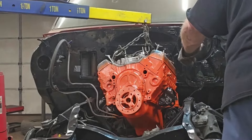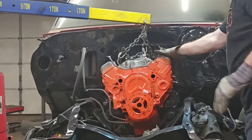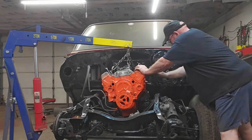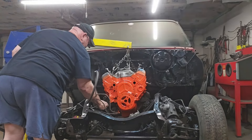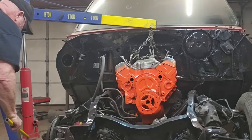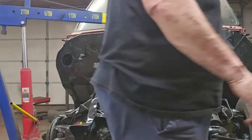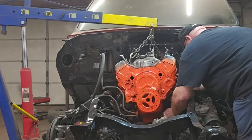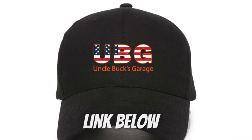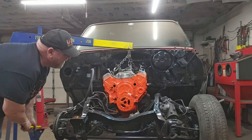Getting close. Now I need to bring the transmission in and around. There we go — that's what I wanted. Lift her back up here. Knock that mount around a little bit since we've got one in. Since this one is loose, we'll jostle her around a little bit, get her where she wants to go, then put her back down. Boom.